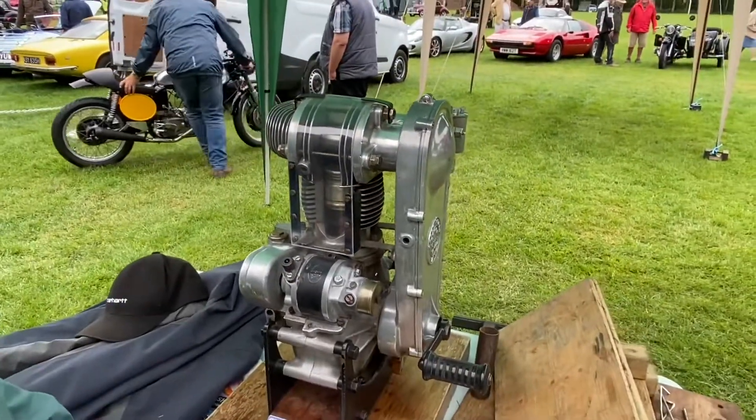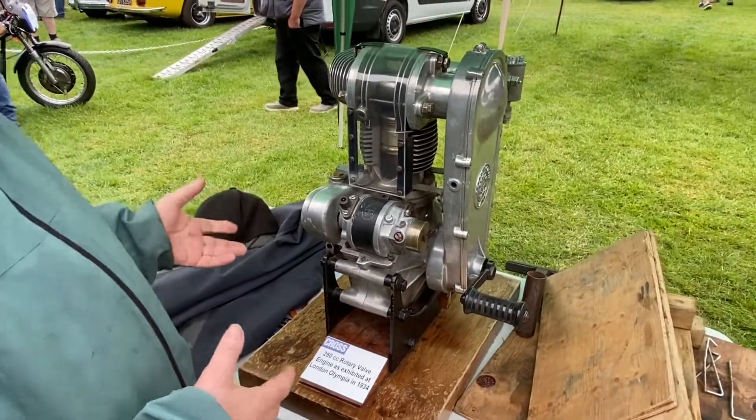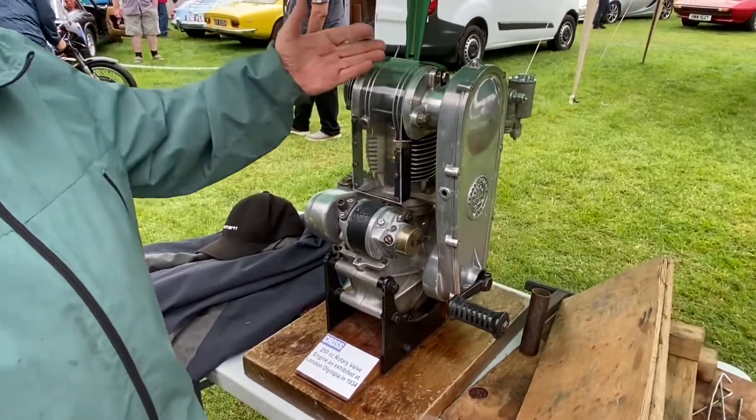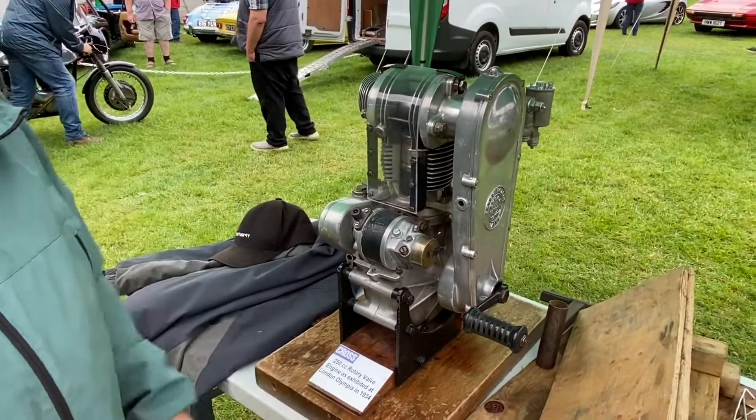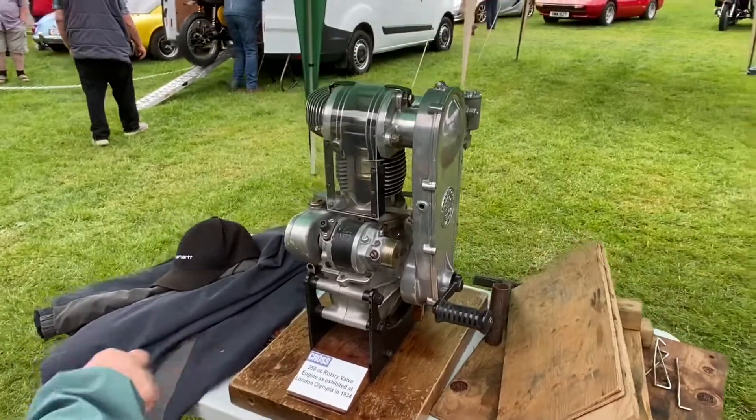And that was in 1934? Well, this engine was evidently earlier than that, because they cut it open to be used as an exhibit. So this was an original exhibit in 1934. Blimey.